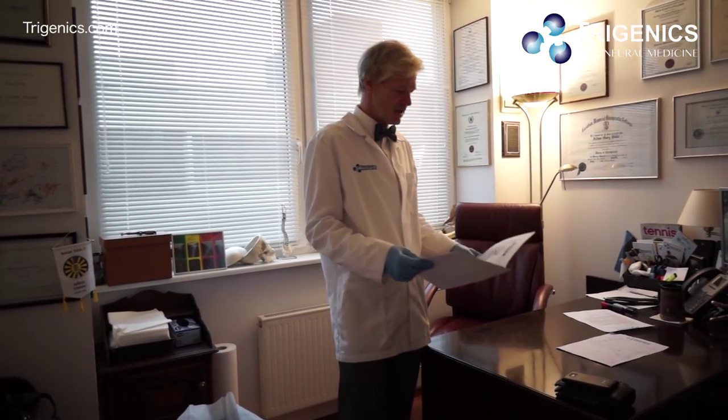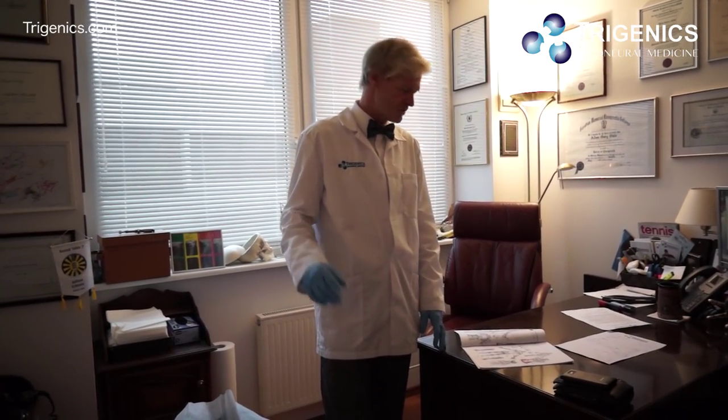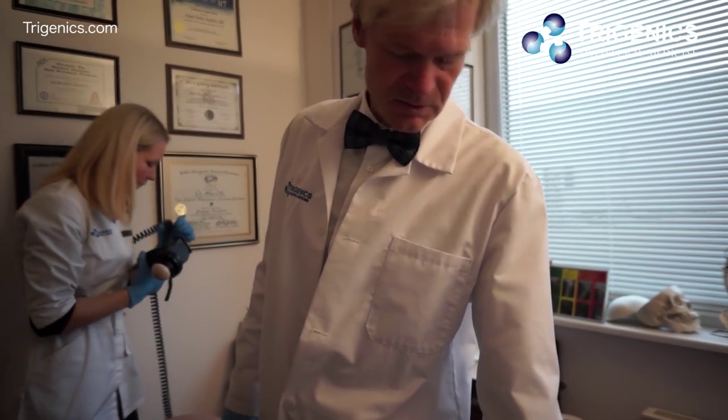The back will be addressed with that program, but the hip still needs dealing with. He's got a bit of COX arthrosis — degenerative joint disease — going on in the hip. We're going to try to open that hip up as much as possible today before we start working on the back. So what we're doing today is a trigonics non-surgical procedure for the hip.